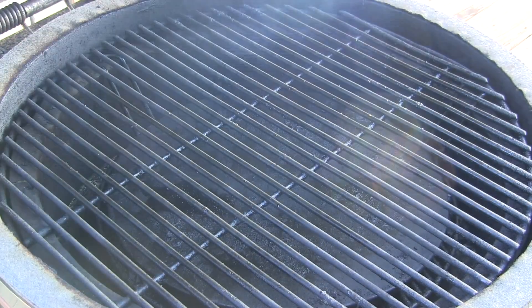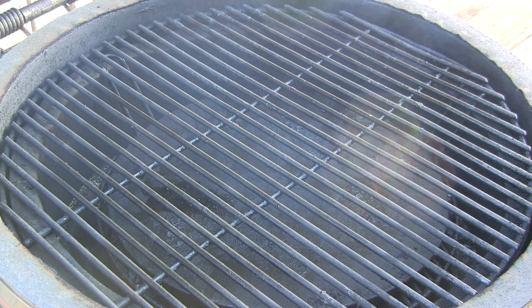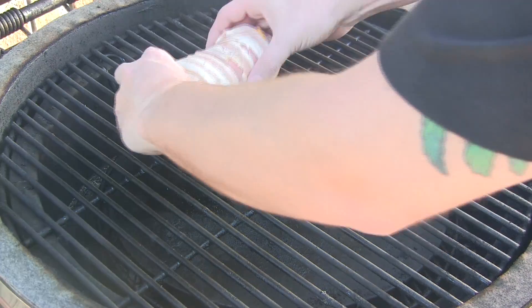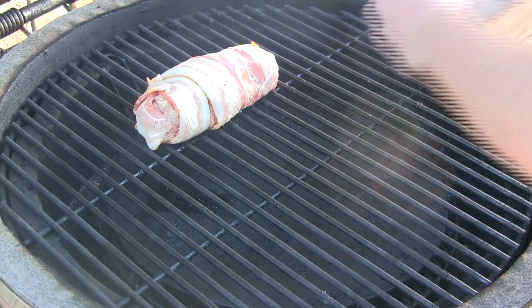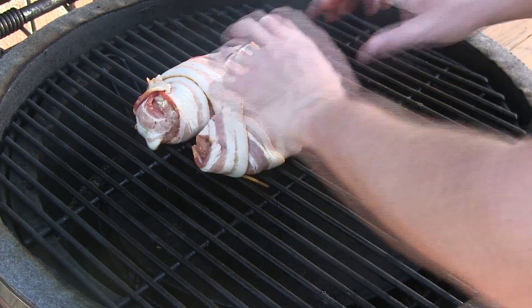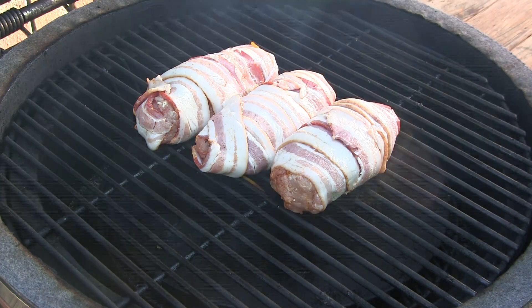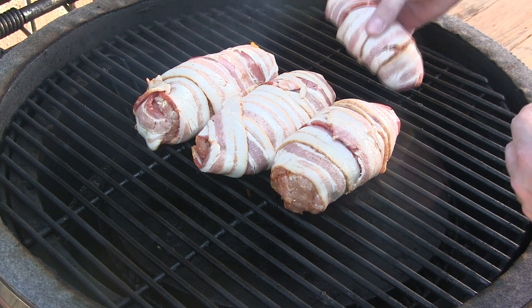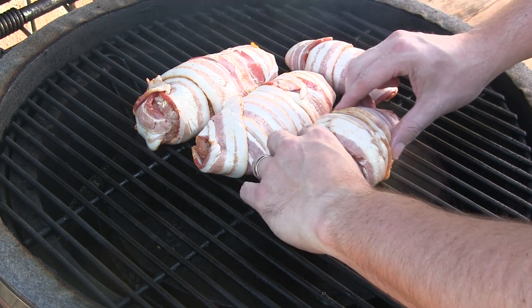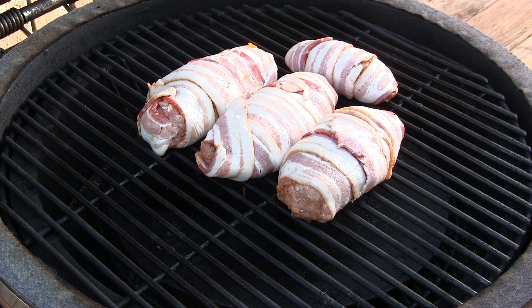Here we go. We've got our Grill Dome preheated to 225. We're just going to take our mini bacon explosions and set them right in the middle, directly above the ceramic stone, just like this. Made the kids a little mini mini one — throw that on the side. We're going to get the lid shut and these are probably going to go about an hour. We'll check on them then.